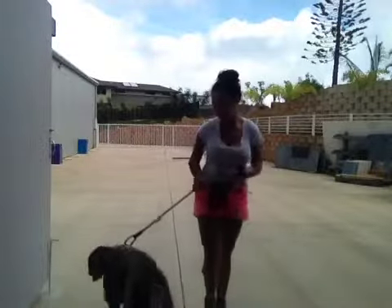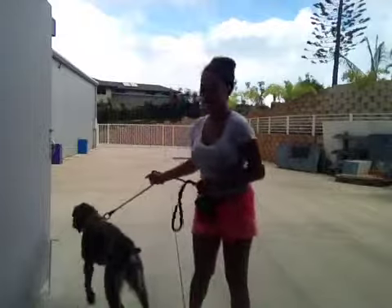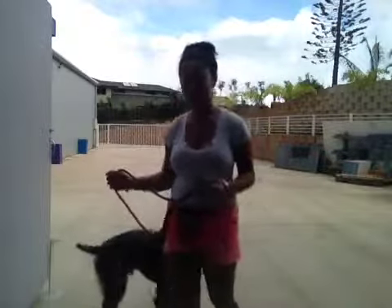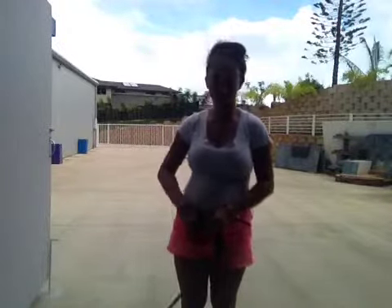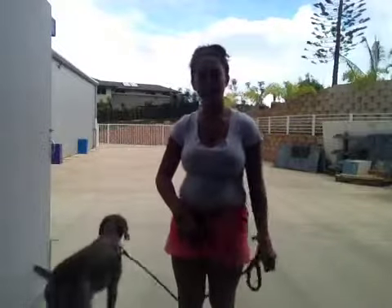Hi guys, this is Ashley here with Didi. Today we are going to be practicing some simple come commands. What I'm going to do is have Didi sit on one side of the driveway and I'm going to call him and tell him to come on the opposite side — and hopefully he will come straight to me, not to any of the distractions outside, like a bird, a dog, anything that passes by.